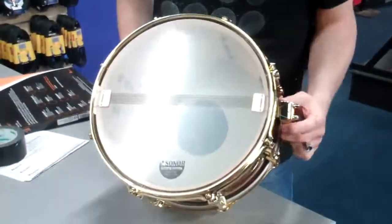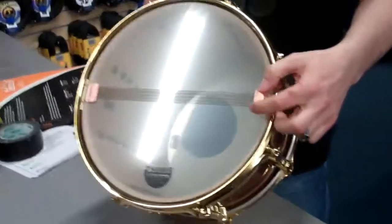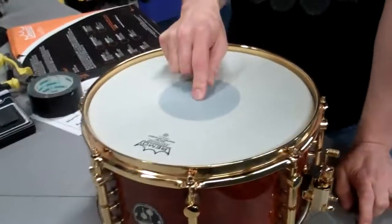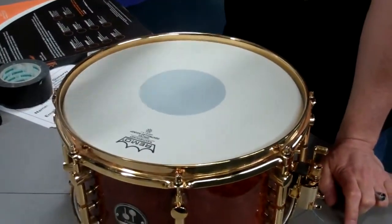And I use Pure Sound snares cut down to eight strands, because it's normally the outside ones that have got the least amount of tension on them, and they're the ones that are going to buzz first. So I just use eight strands on most of my snare drums, and carefully pitch the snare drum away from the toms. That's how you get rid of the snare buzz. And that's today's top tip.